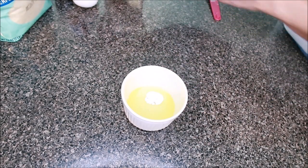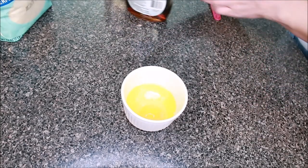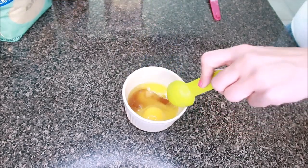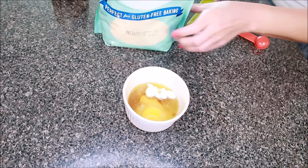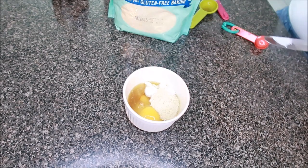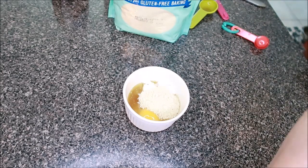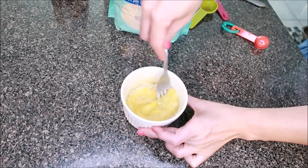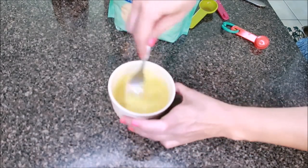Then we're going to need one egg. Next is one tablespoon of sugar-free syrup, and two tablespoons of almond flour — and I'm doing a terrible job at this. Don't pack the almond flour down; just scoop it out of the bag and level it off. Mix it well so that all of your ingredients are combined.